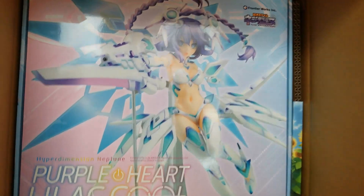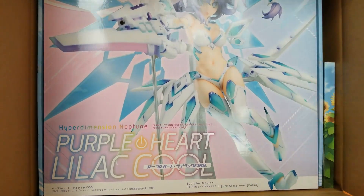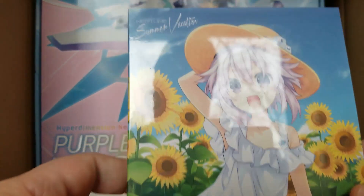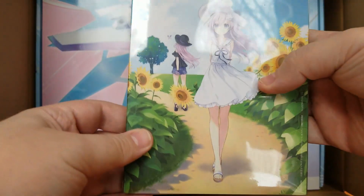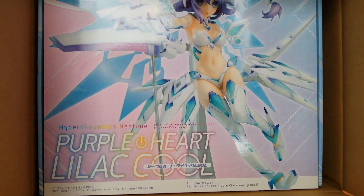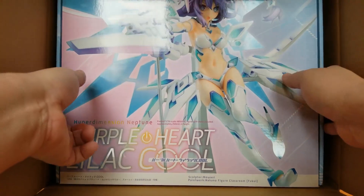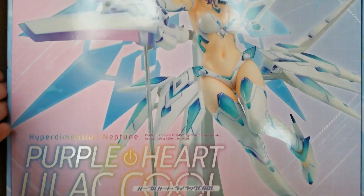Damn, does Nep look good in white! Over here we've got some cardboard inserts and we have the Nep summer vacation OVA Blu-ray disc. What we care about is Nep the figure, so let's go ahead and pull this out.